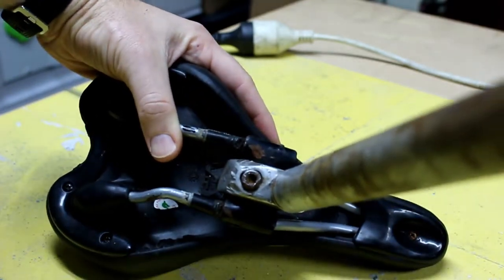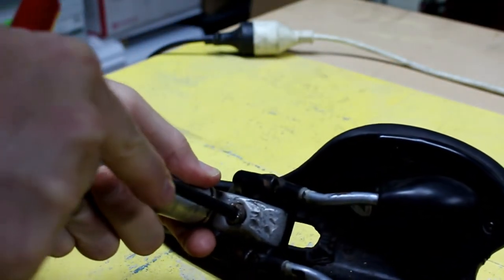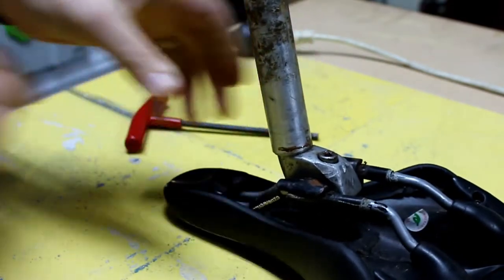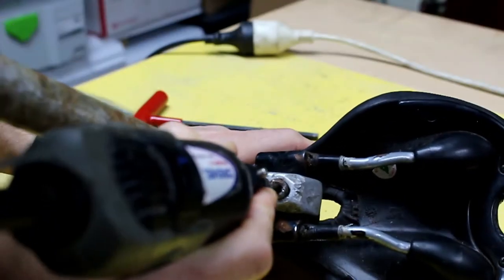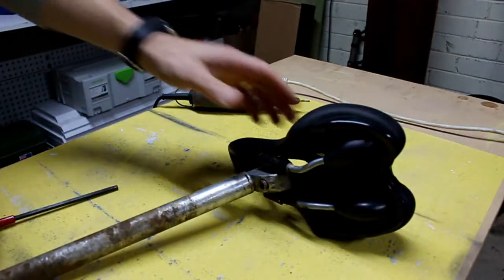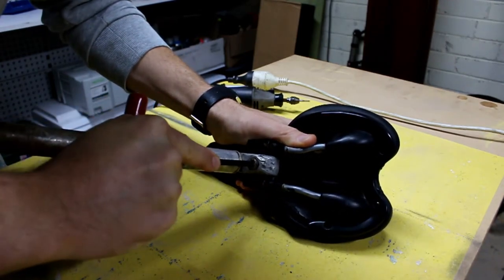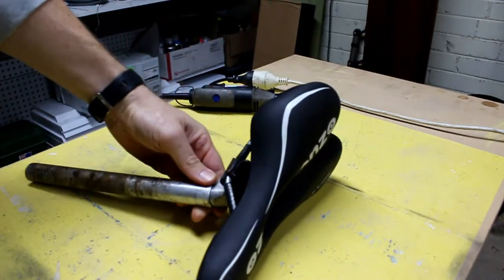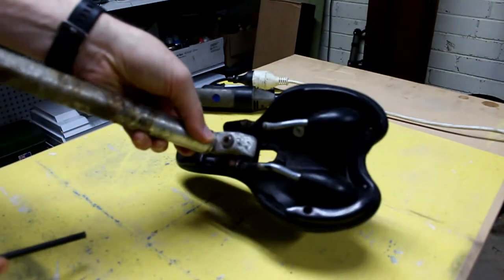Obviously the risk is if you go too far, you'll round it out and even if you get the Allen key in there, you're not going to get anywhere. Let's give this a shot. I think it's going in a little bit further than it was — I'll just keep tidying up and see if we can get a bit more purchase. There's not a lot of purchase there, so I'm going to soak this now with some penetrating oil and come back in about half an hour, because I really can't put too much torque into that bolt head.